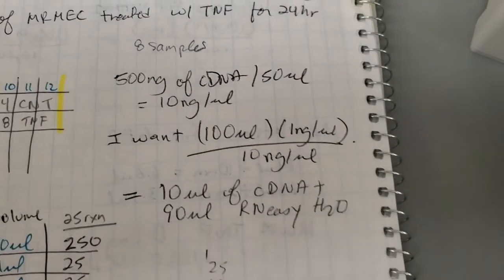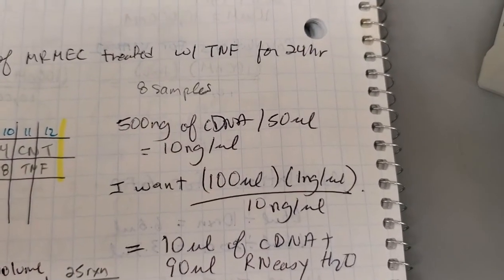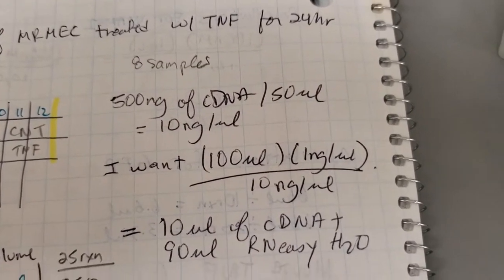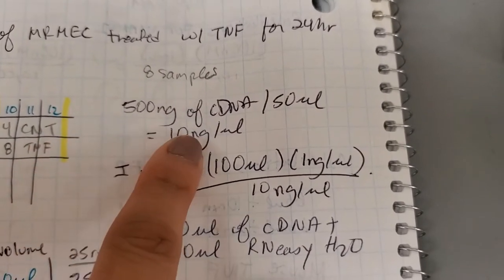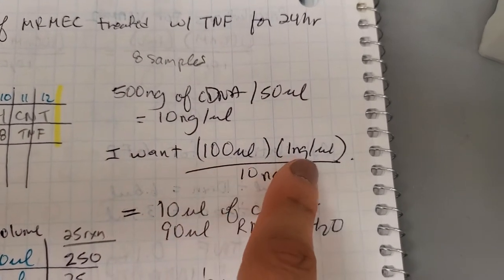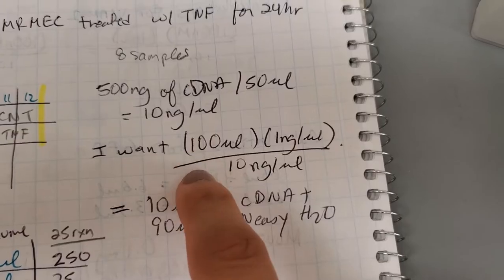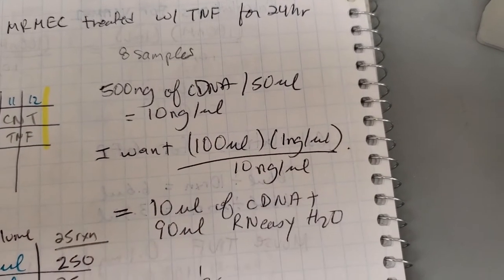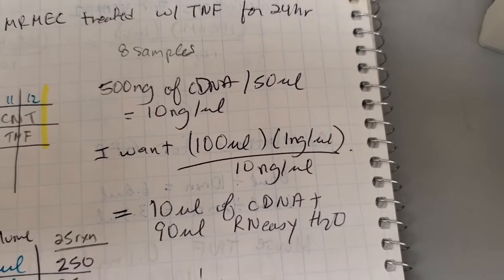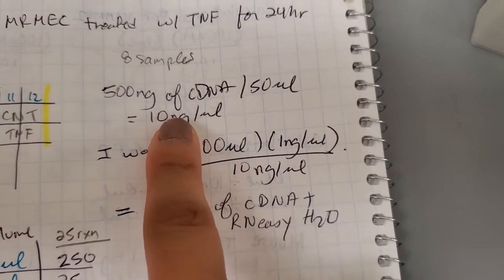For my calculations, I had a total of 500 nanograms of my RNA that I made into cDNA, and we use a total volume of 50 microliters. So my final concentration is 10 nanograms per microliter. But for my actual qPCR, I want a final concentration of one nanogram per microliter. I like having a good amount of volume in case I do multiple genes — in this case, I'm doing COX-2 and VCAM-1. So I make a good amount of volume, divide by the original concentration.